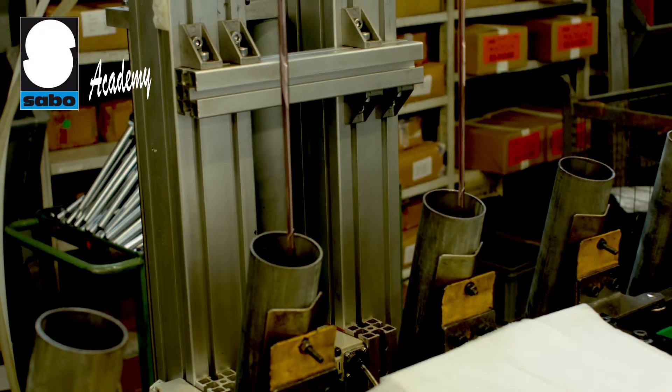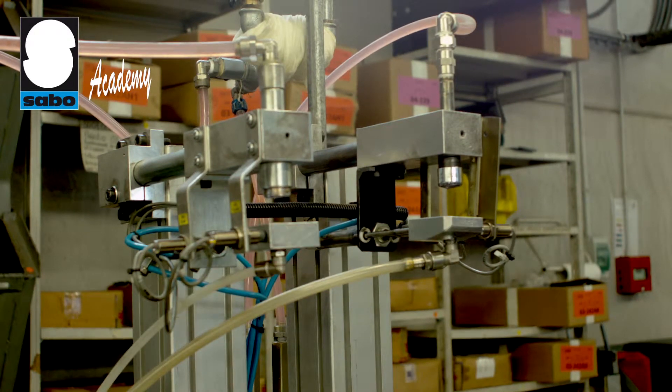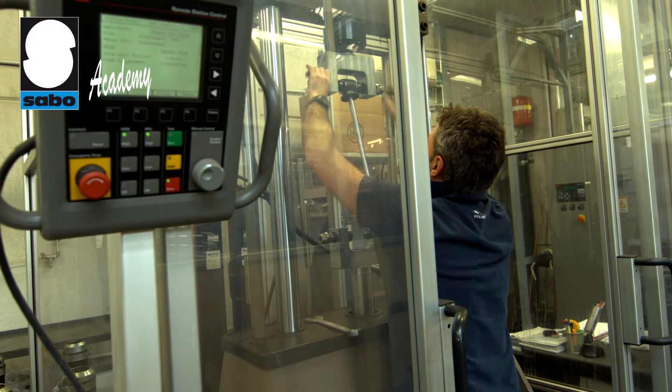The internal cylinder is always full of oil, the external one just partially so. The volume of oil in the two cylinders is controlled by various systems.